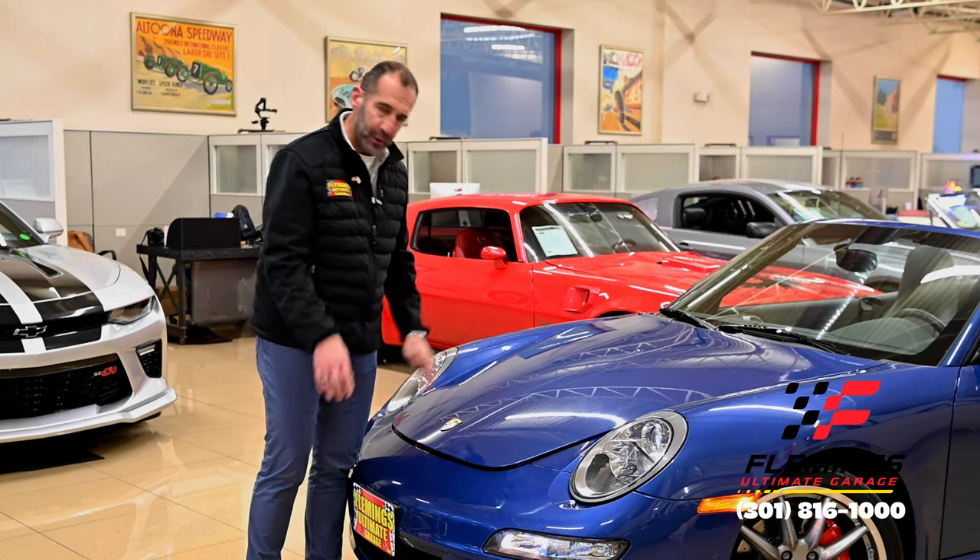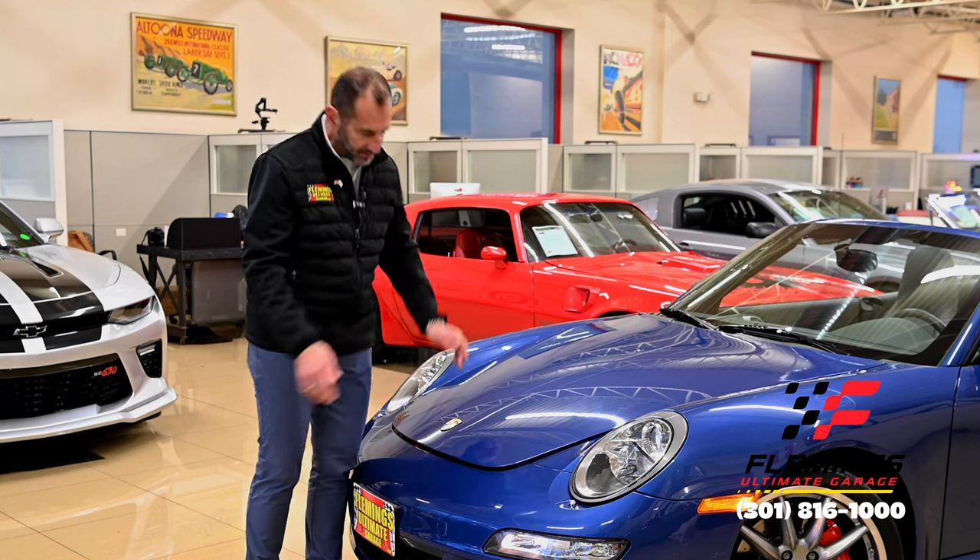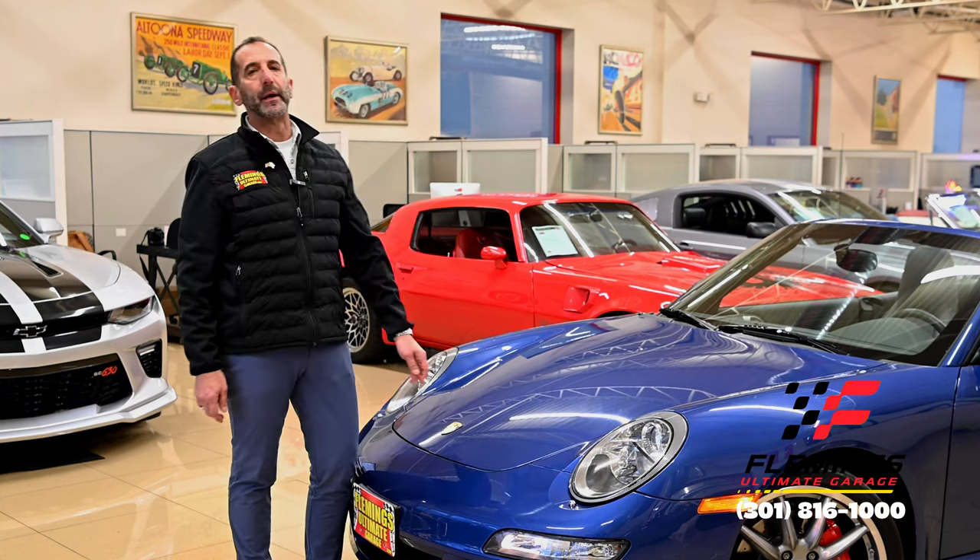If you want to close the hood on a Porsche, here's a tip: don't put your hands on the body because you'll put handprints all over the car. To avoid that, just push on the emblem and close it that way.